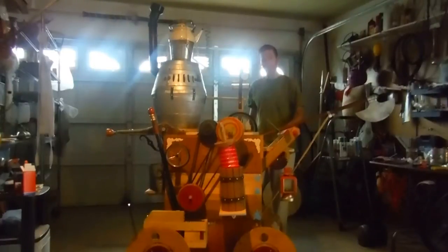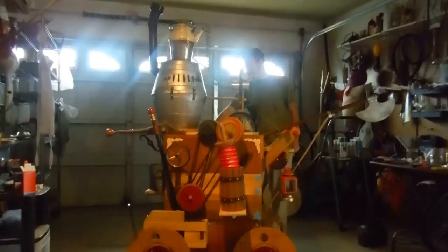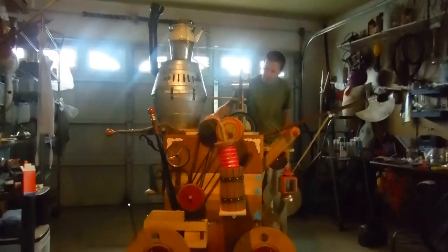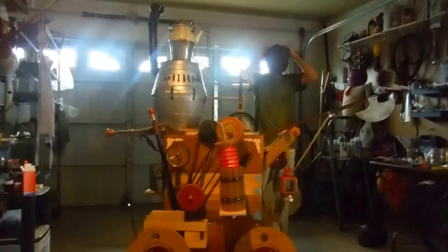First thing I did was take the giant 75-pound motor out of it. They didn't want it to run on electricity — they wanted it to be hand-cranked. The motor was very loud and spun very fast. Now everything utilizes this drum: there's a hand crank on this side that spins an aluminum rod, which spins the belt sander drum, which spins a wheel, which spins an axe and causes it to chop.